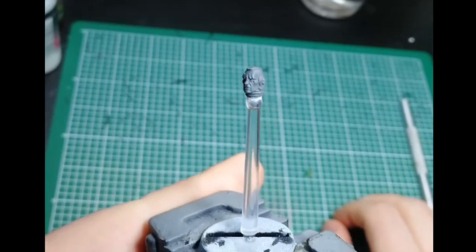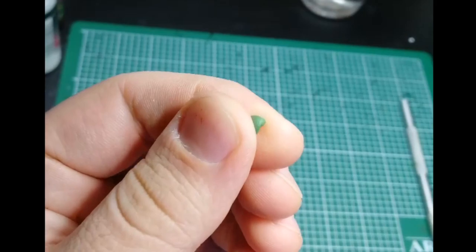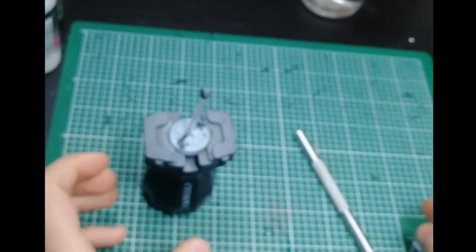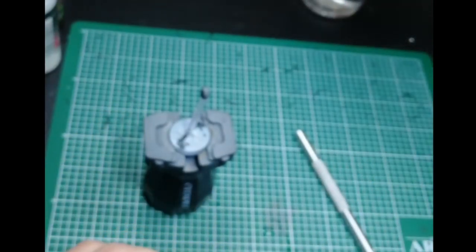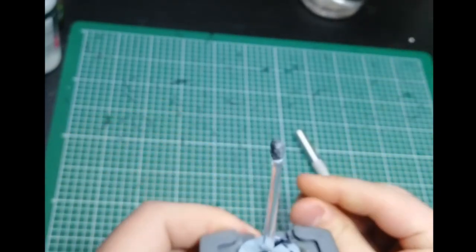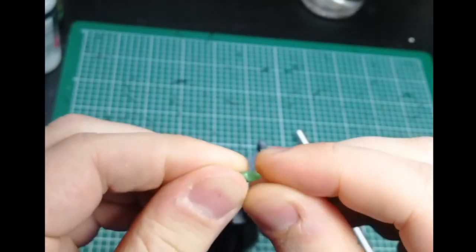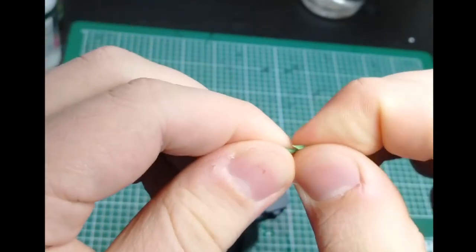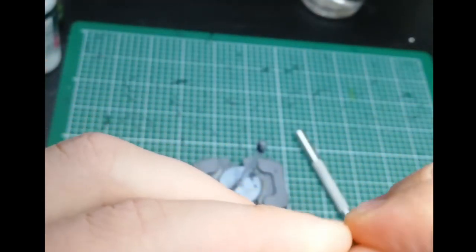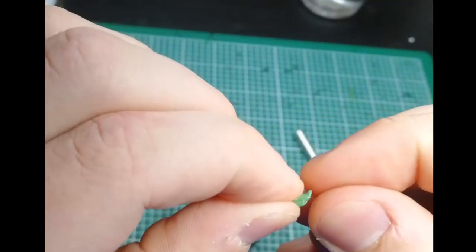I've got the head I want to use — it's a regular Primaris Intercessor head. Then I've got a little ball of green stuff rolled up ready to go, a hobby knife, and a glass of water. First off I'll wet the green stuff a little bit to make sure it's easy to work with, and take a little piece of the green stuff and we'll kind of try to shape it into a small triangular form.